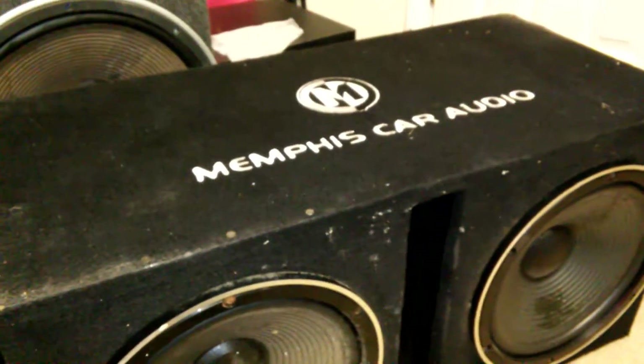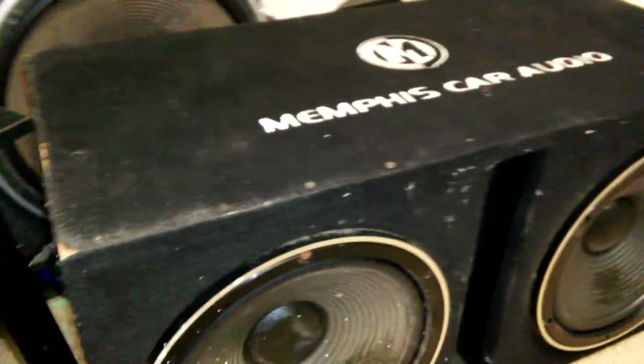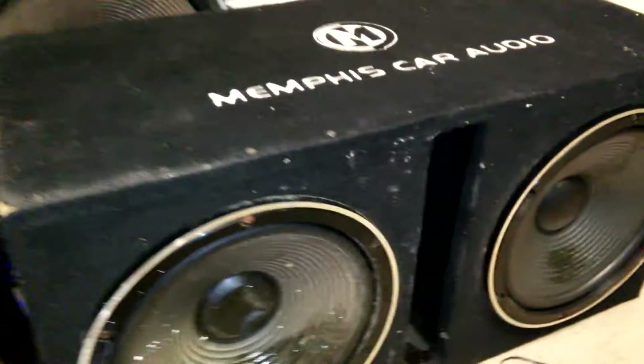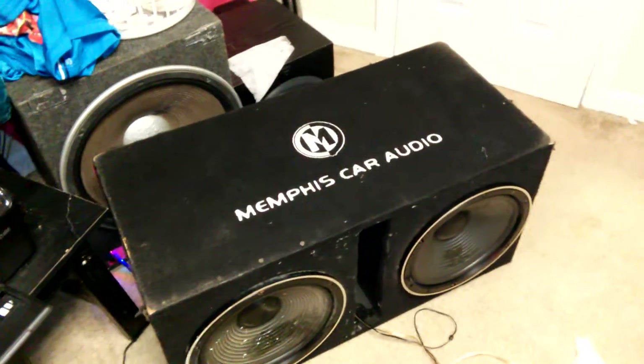I plan on doing this box in a piano black — kind of like this — so it's piano black and glossed. I want to do that for this box. So if you guys want to leave me some advice on how to make that happen, please let me know, and stay tuned and stay updated on that build, because I really want to gloss off this box.